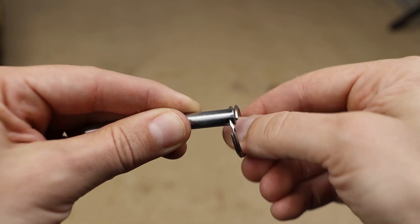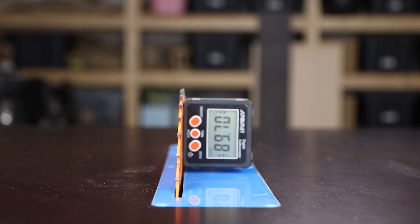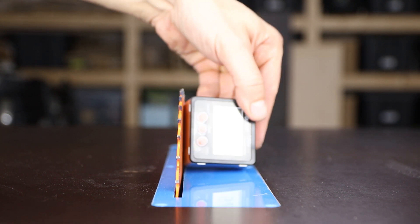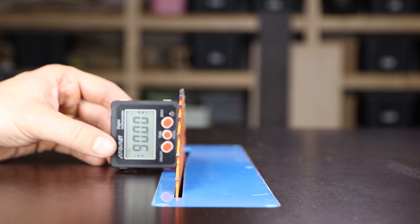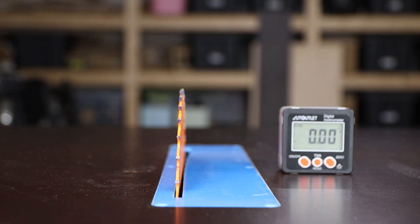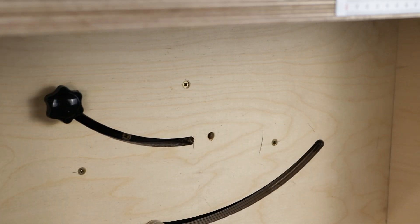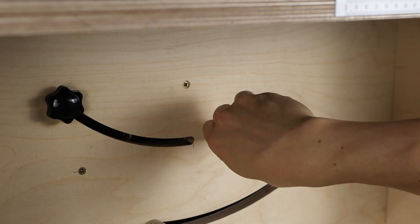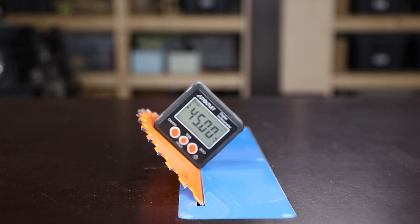I attached a key chain ring to the rod in order to be able to pull it. To make sure the blade was exactly at 90 degrees with the tabletop, I used a magnetic digital protractor. After setting the blade at 90 degrees, I made a hole through the structure and put the pin in place. I did the exact same procedure off camera for the 45 degrees angle.